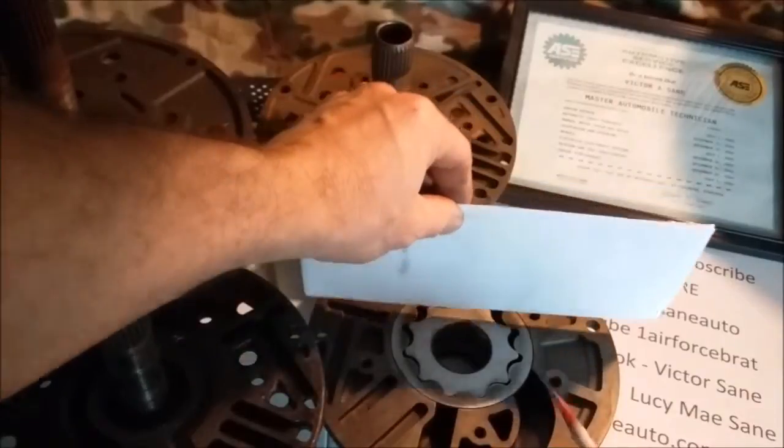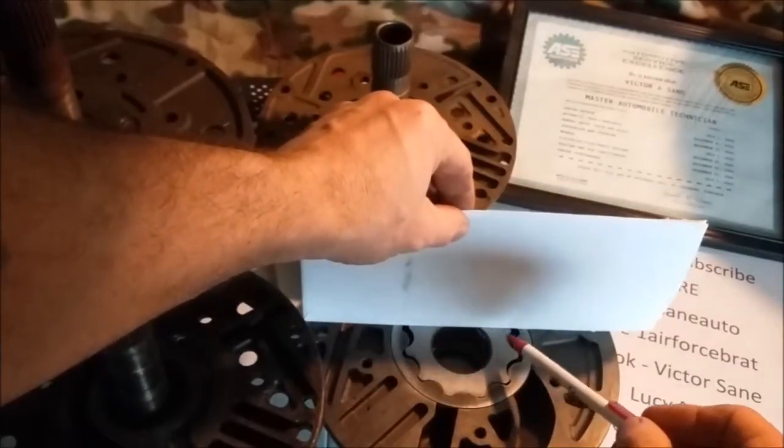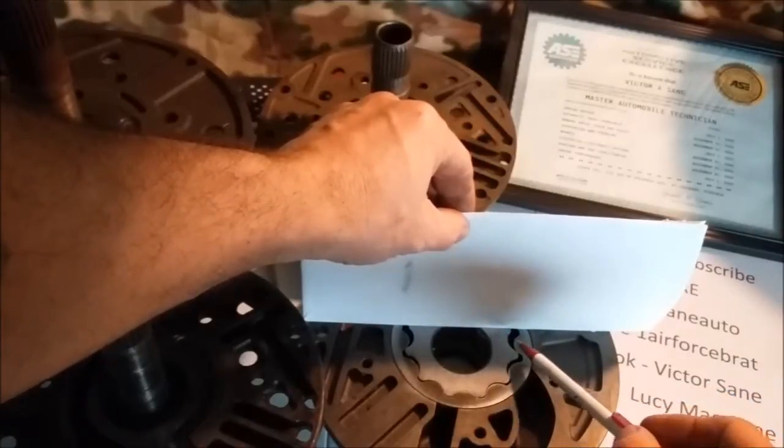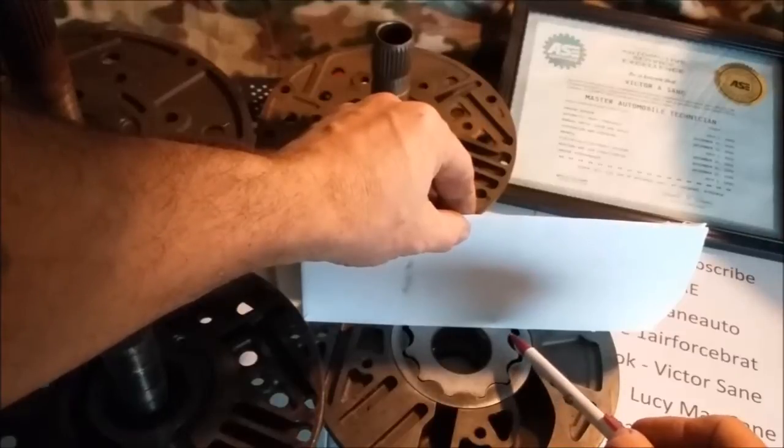Also, because these gears come in so many different thicknesses, always take a straight edge and a feeler gauge and try to put it under here and check to make sure that your gear is not too thick, which will lock the pump up, or too thin, which will lose all your pressure.